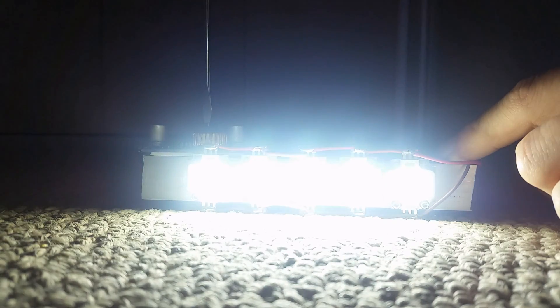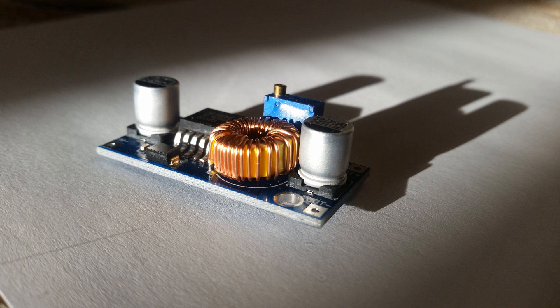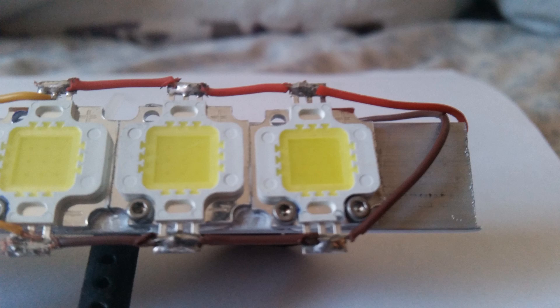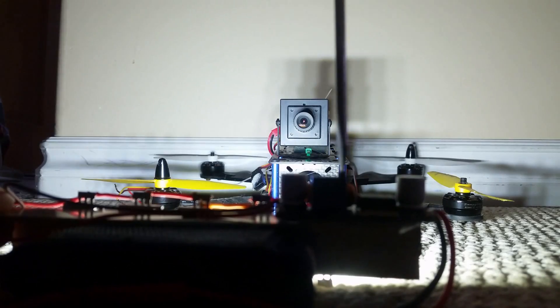This is my 50 watt homemade LED flashlight. This flashlight consists of 5 ten-watt LED chips, a 12 volt adjustable voltage regulator, and a 3S 1000 milliamp lipo battery for power. I have wired the LED chips in parallel so that I would be able to power them off one voltage regulator, and so far the setup seems to be doing fairly well.